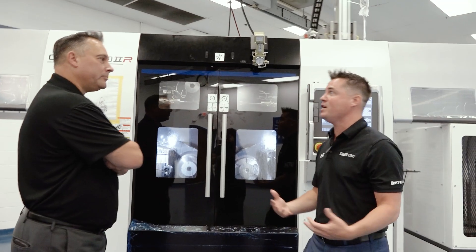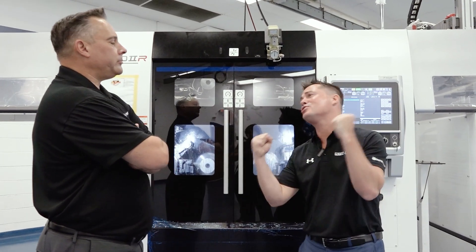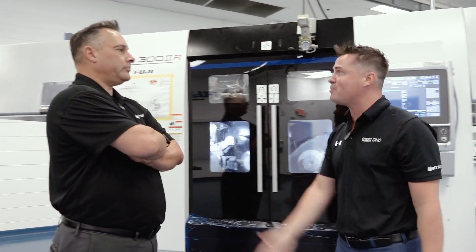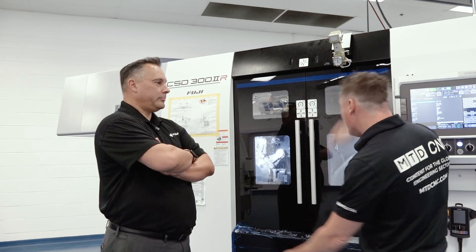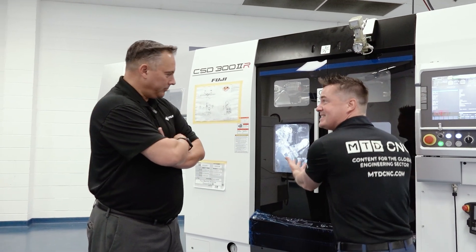It goes from raw blank on one side to complete part on the other side, or if it's not complete it's darn near closer than it was before. And we talk about skills shortage, labor shortage all the time — we don't have five operators to run five machines to run one part. We have one operator to run five machines and get it all done inside of one.